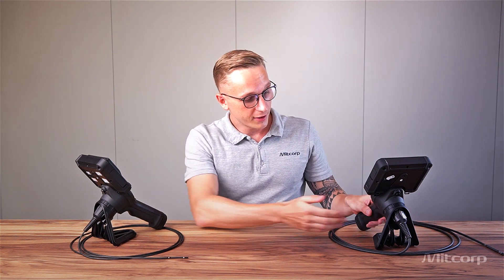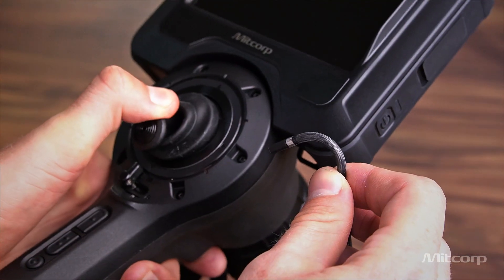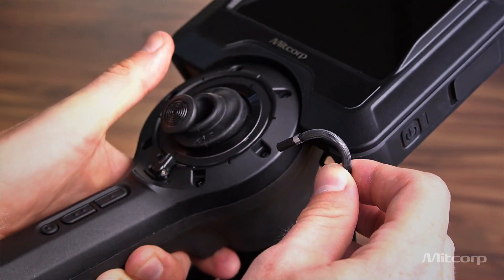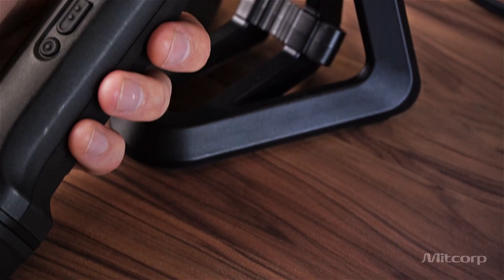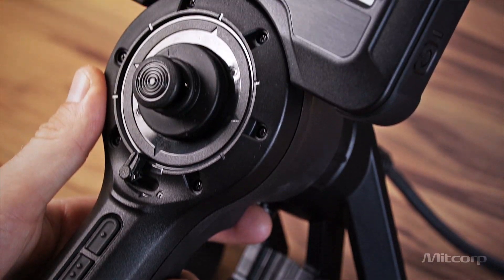The joystick has no motor attached, meaning it is mechanically wired, which saves weight, saves energy, and gives you instant feedback as soon as you move the joystick. All our probes have 360-degree articulation or 4-way articulation, and the probes can bend up to 140 degrees. On the joystick itself we have three control buttons — two are for brightness, to increase or decrease it, and one is a custom function button. There is also a trigger: press it shortly to take a photo, or press it a little longer to take a video.